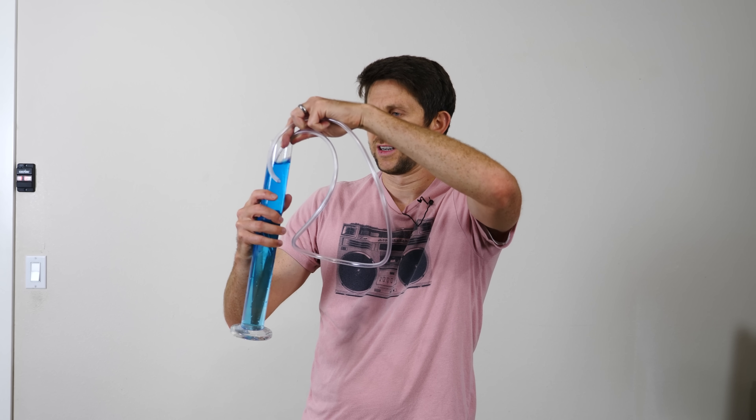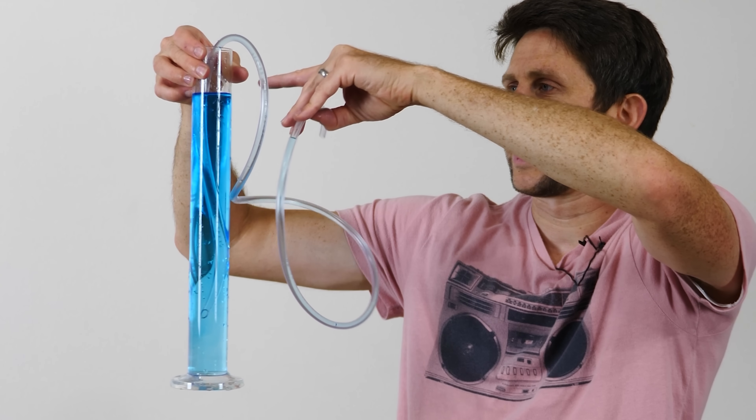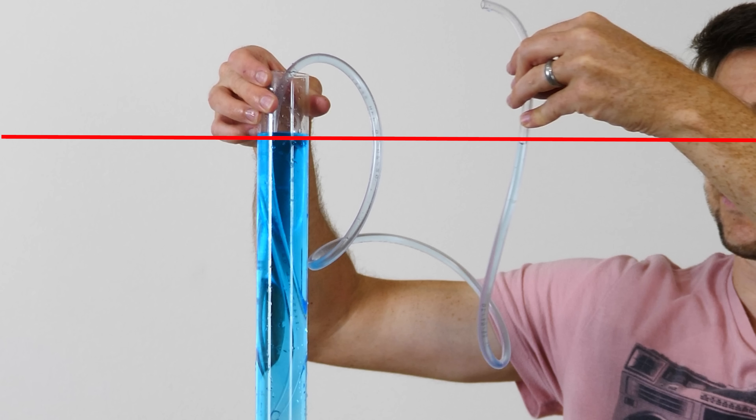Hey everyone, today I'm going to be showing you a self-powered pump. I have here a beaker of water colored blue. Now if I put one end of a tube in the water and then suck it out, you'll notice that the water level in the tube only goes as high as the water level in the glass jar here.